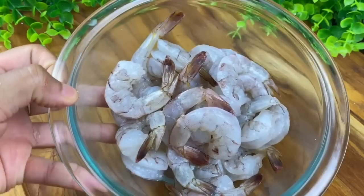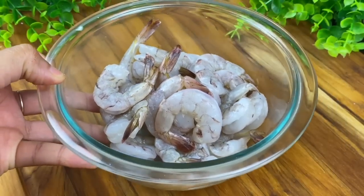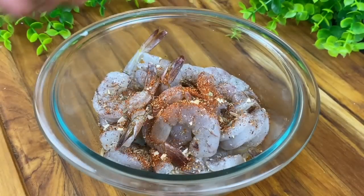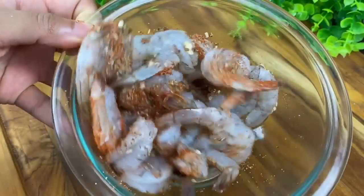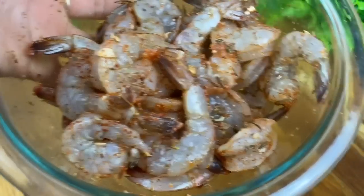I have half a pound of clean, shelled, and deveined shrimp — I left the little tail on because I think it looks cute. I'm going to add two teaspoons of that blackening seasoning and mix it in real good, then let this shrimp marinate to the side while I blacken my salmon.